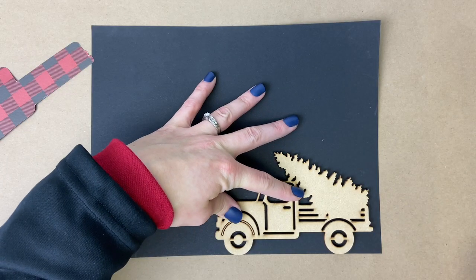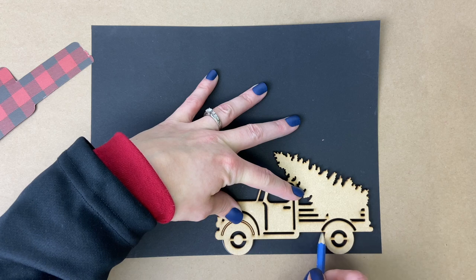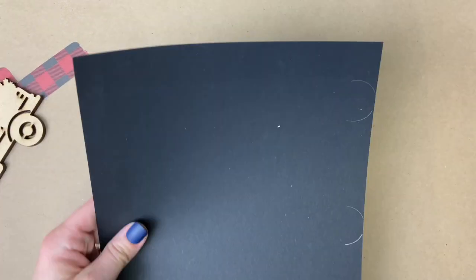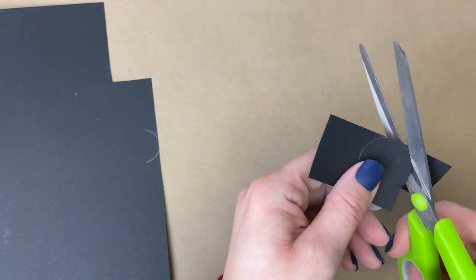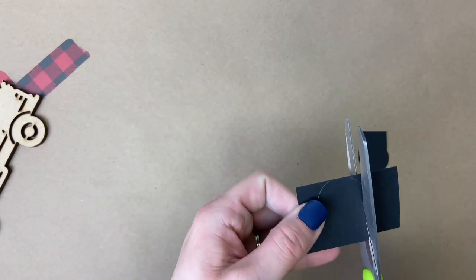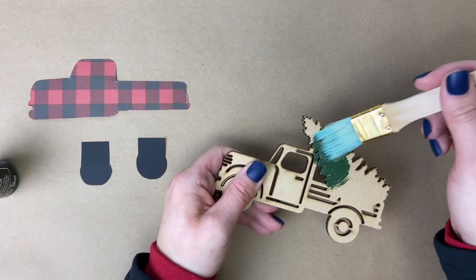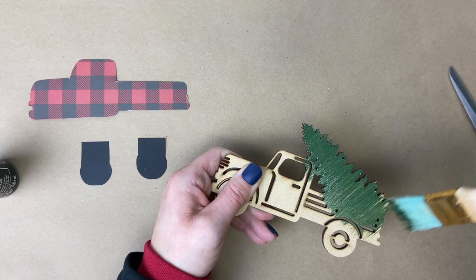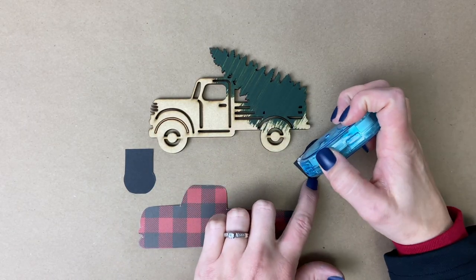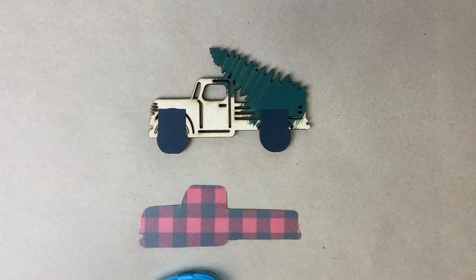Next up, we're going to work with the tires, so we are going to trace the shape of the tires on the black card stock. Then we will cut them out with our scissors. And then finally, we get to assemble the truck. We are going to paint the tree green and then we're going to use a glue runner and glue on the tires and then the buffalo plaid paper of the truck.